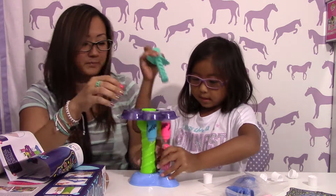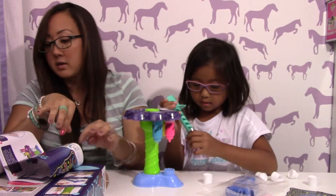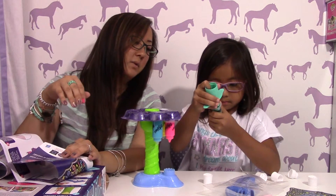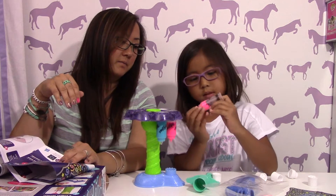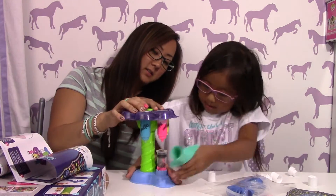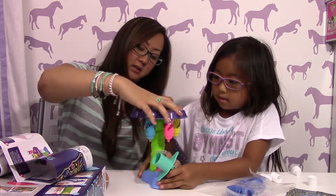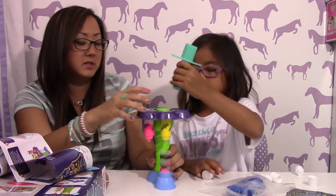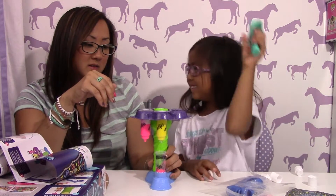What color do you want next? Let's take this out and push this in like that. She wants all the pink down first. Let's make sure it's leveled a little bit more. What color would you like next? You just turn it to the color that you want. Do you want to try to push the yellow?